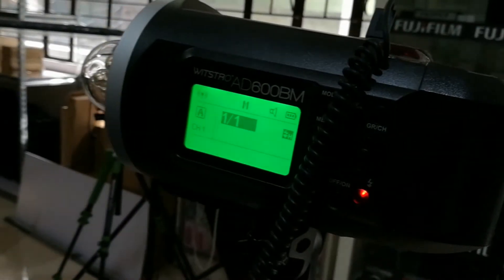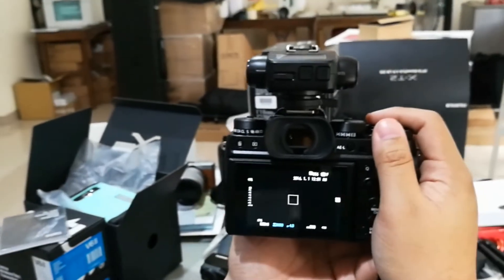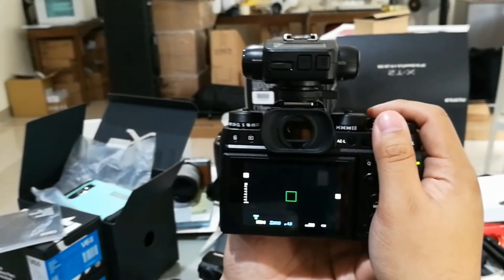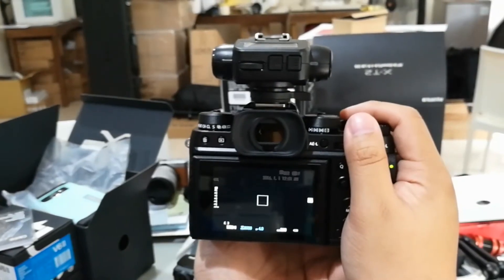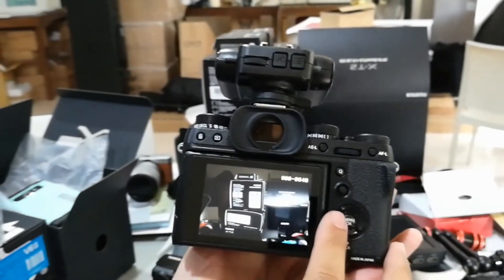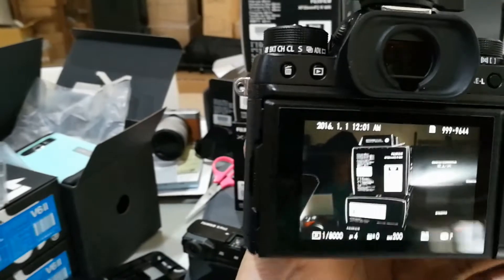Let's try at full power — might want to close your eyes. That's one, that's two — it's very hot right now. Three, four, five. Checking playback: two, three, four, five. Recycle time keeps up fairly fast.